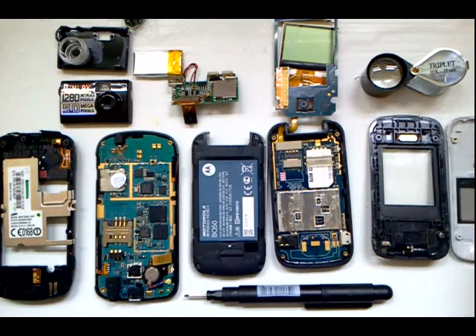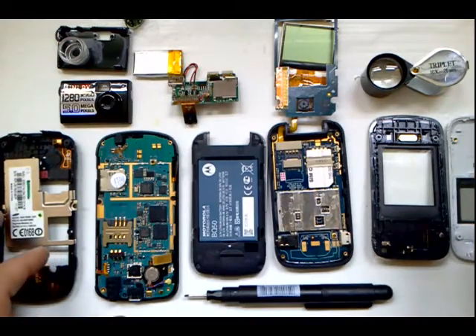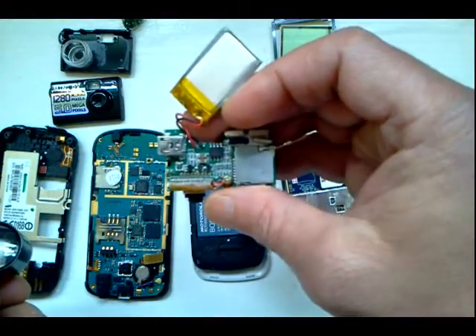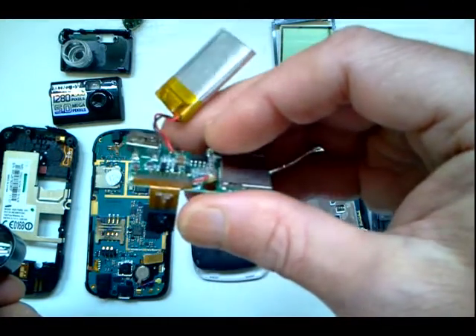Hey guys, Paul here taking apart some older electronics devices as an educational project to learn about electronics and circuit board components. First let's check out some components on this mini video cam.